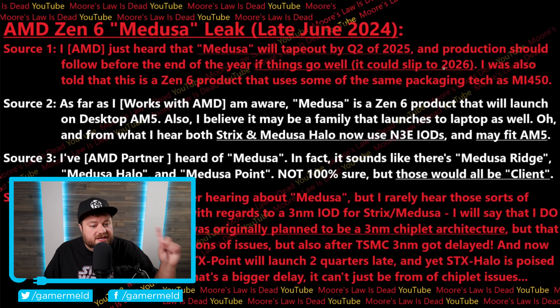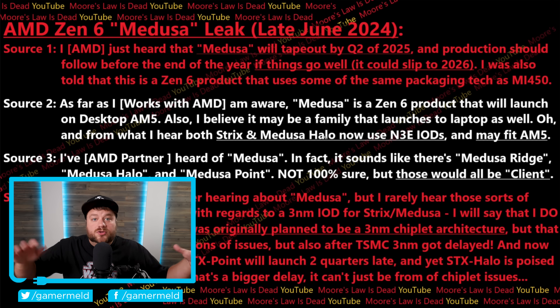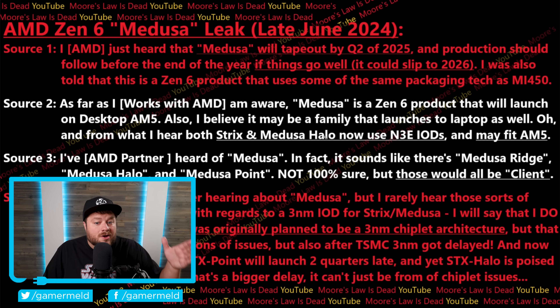It gets even worse for Intel, because moving to source two, according to them, Strix and Medusa Halo — remember Strix Halo, that monster APU with up to 40 CUs — AMD is already planning to also do it with Medusa. Not only that, but we're looking at potentially three nanometer dies, even faster than regular Strix. What's even better is that it may actually be made to fit AM5, meaning these bad boys could be coming to desktop.